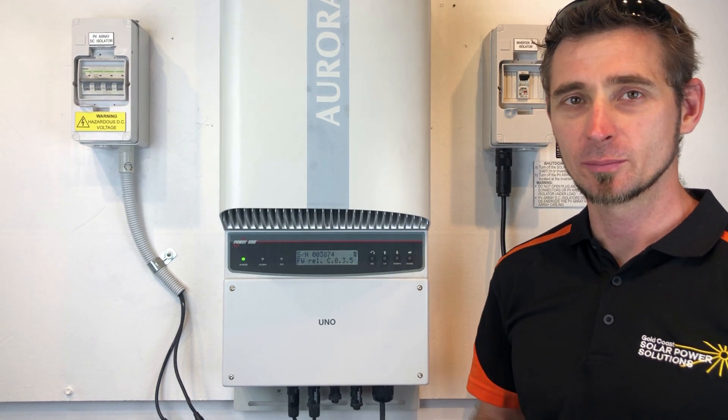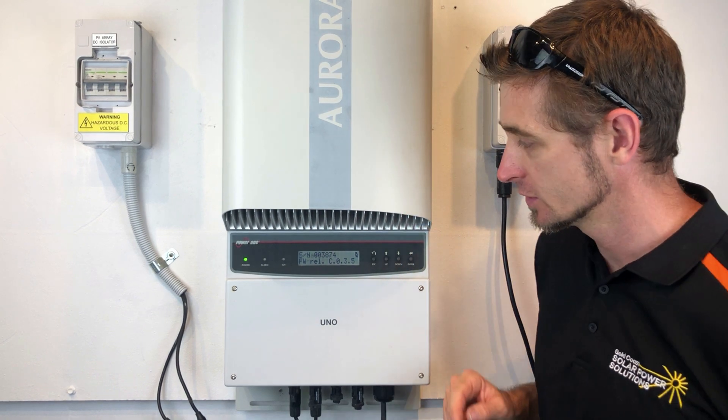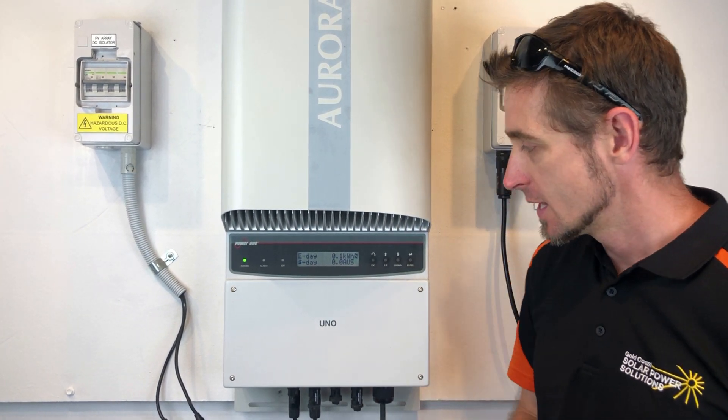Hi, Simon here from Goldco Solar Power Solutions. Today we have a Power One Aurora Inverter, which can also be called an ABB Aurora Inverter.